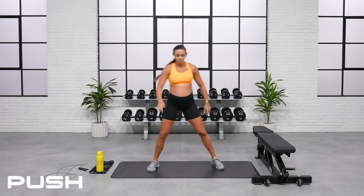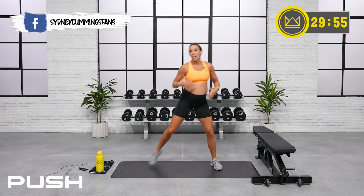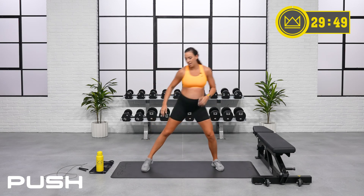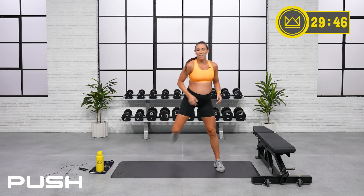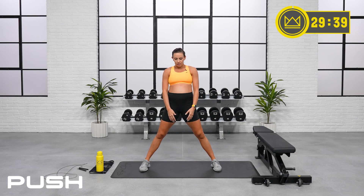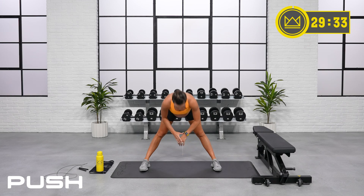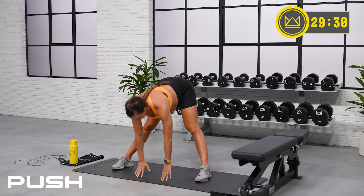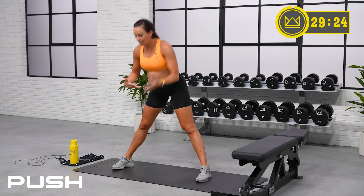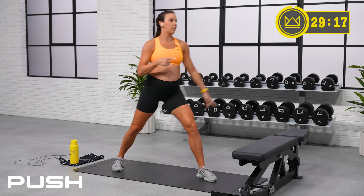Let's jump right into the warm-up — heels to glutes. Day number two of our program, and this cardio workout is going to be two rounds of 30 seconds for every exercise. I'm going to keep you moving. We're going to work up a good sweat, and we're going to be in and out quickly so you can move on with your day. Hinge forward, reach to the floor, and stand. Get a good hamstring stretch.